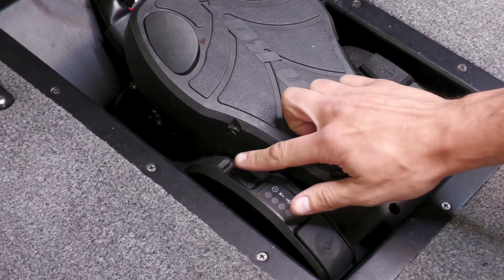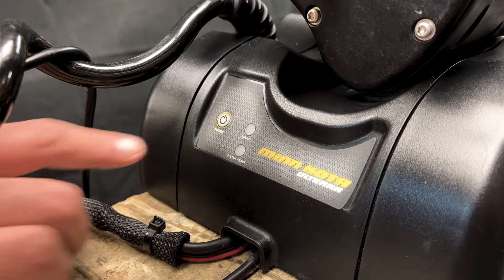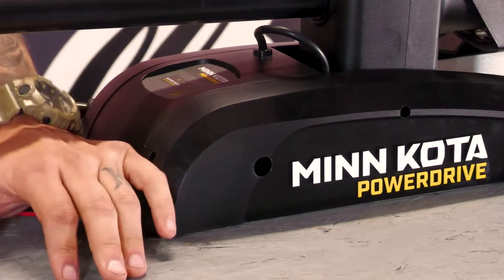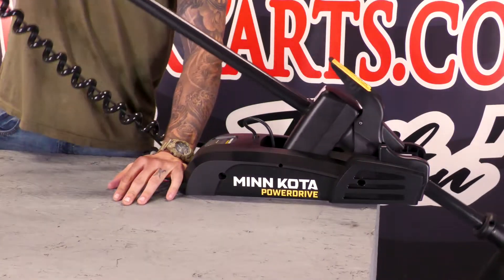For Altrex models, turn on the power switch on the foot pedal. For Turova and Altera models, press the power button on the base of the motor. For Power Drive models, you will have to deploy the motor.